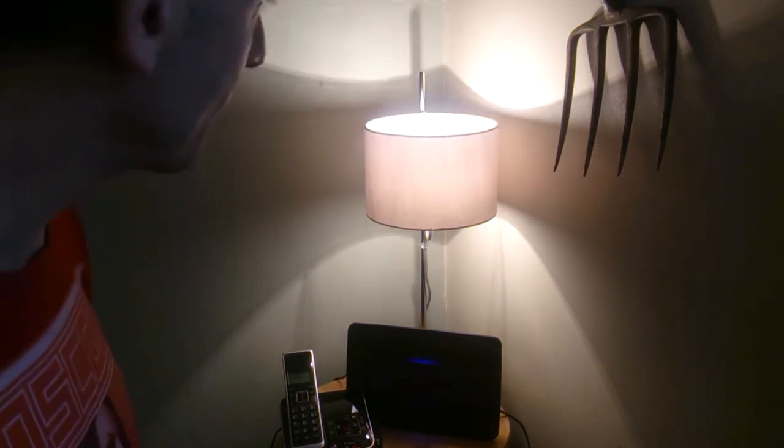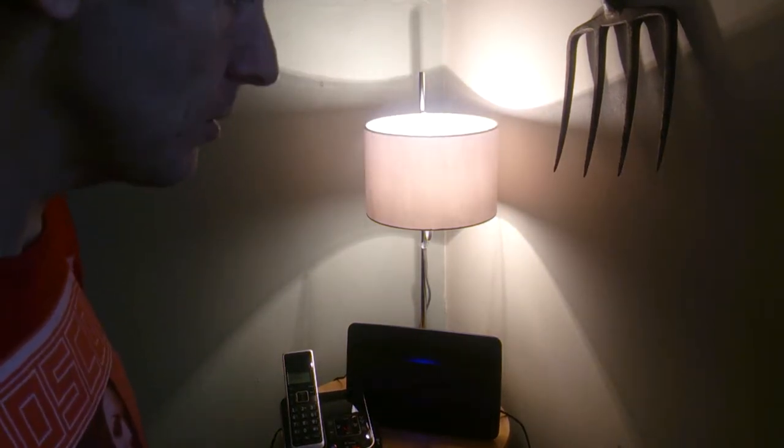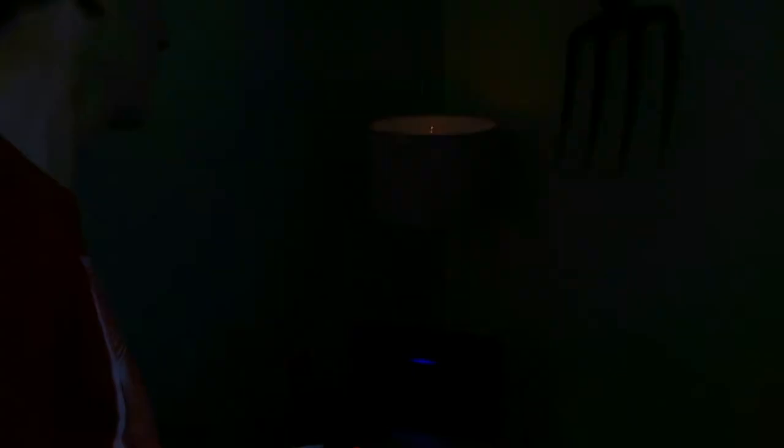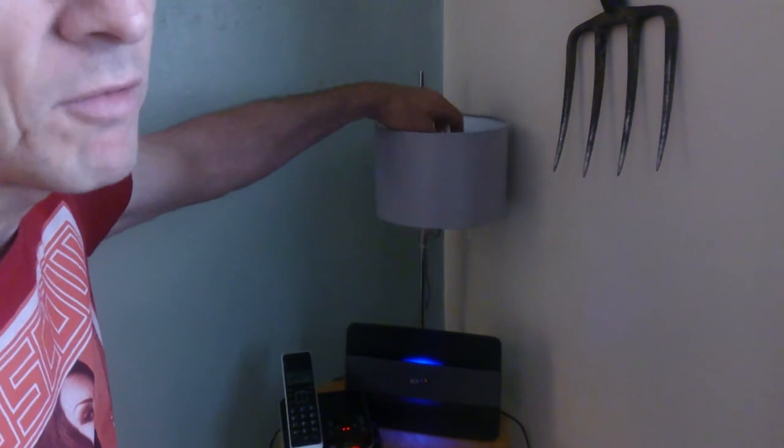So now we're going to go try the next one. The other thing as well — these traditional bulbs get really hot quickly; these low energy ones don't.